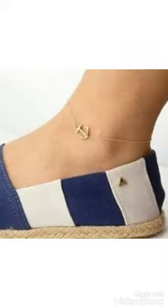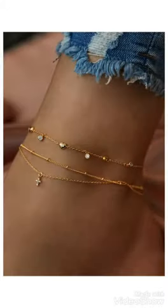Different heart shape designs, two layers and three layers anklet bracelet designs you can see in this video. I hope friends you like these ideas.